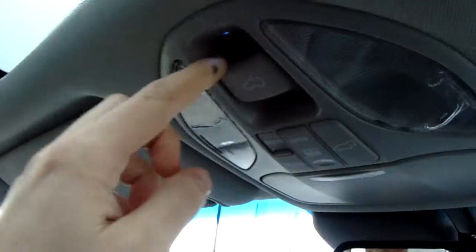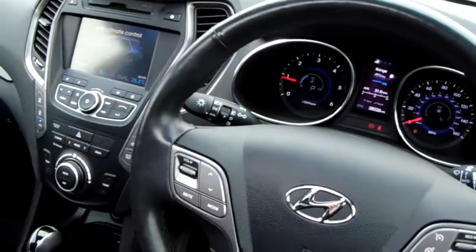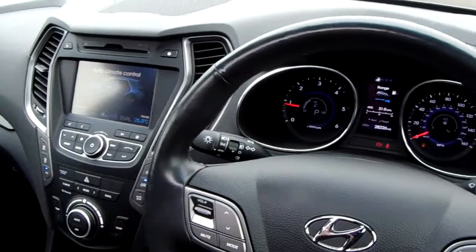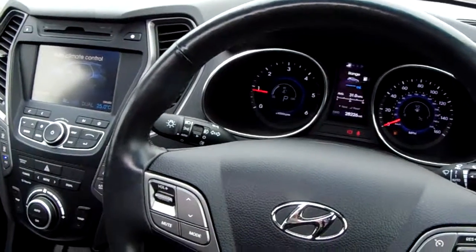There's a lovely panoramic roof which is controlled really easily just here — you push the button forward or back. A fantastic touch for those summer months, and you've got a windshield as well to stop air rushing in at speed. That's our Santa Fe. If you'd like to book a test drive or have any more questions regarding this fantastic vehicle, please don't hesitate to contact us here at Pentagon Parkway Kia Sheffield and we'll be happy to help.